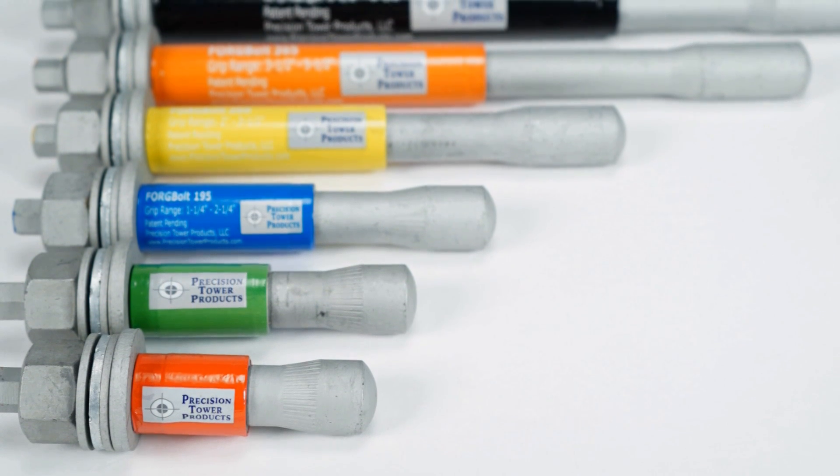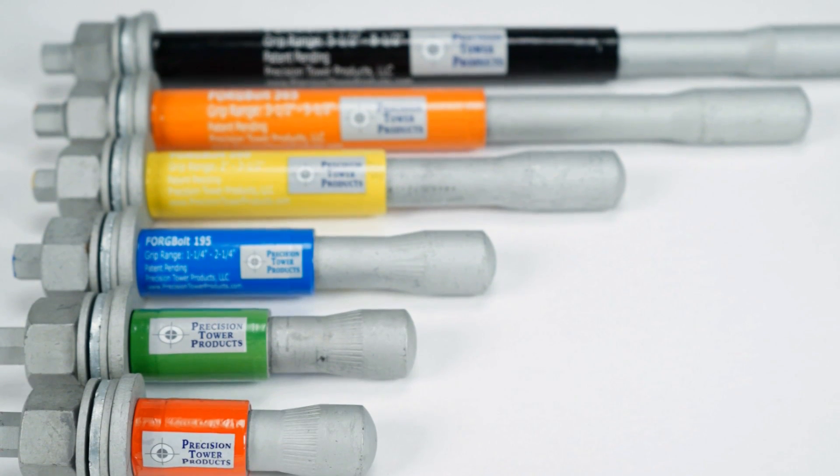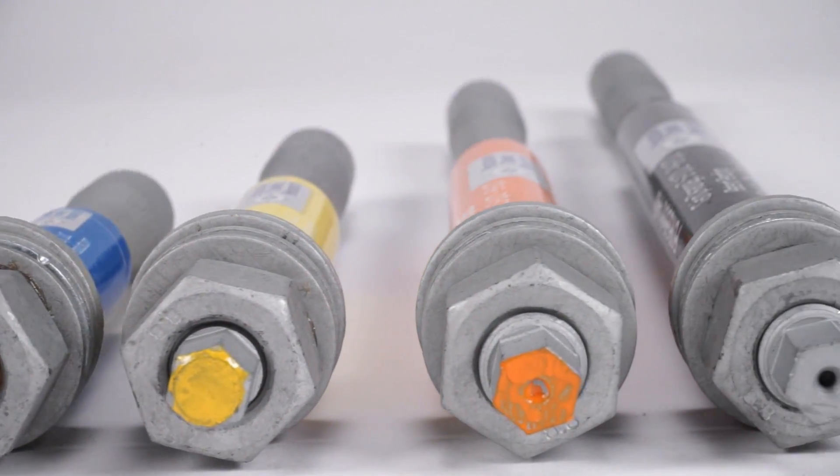As you can see, forge bolts are labeled and color-coded to designate the grip range for each bolt. The color coding is also on the end of each bolt for easy inspection in the field.